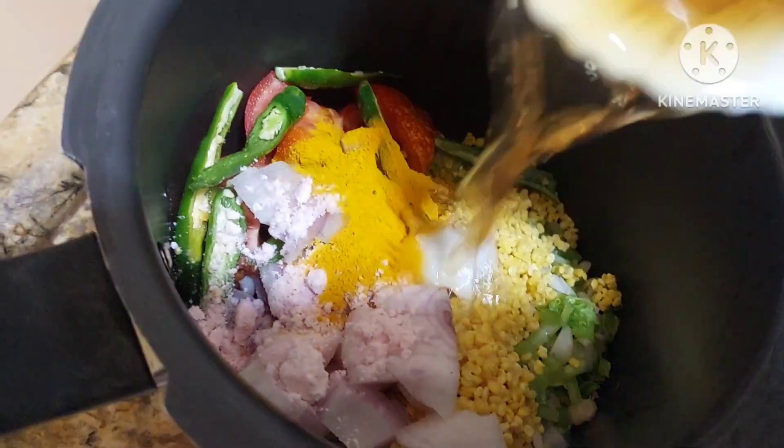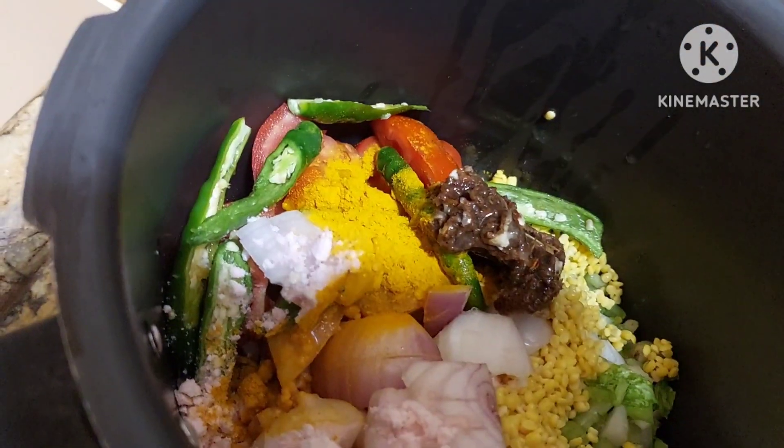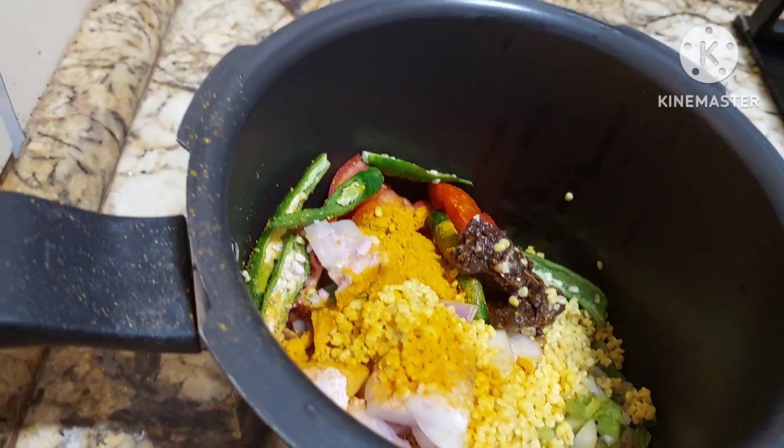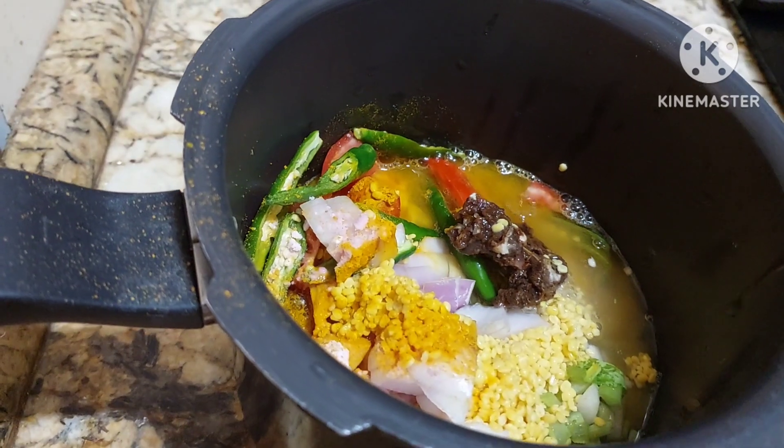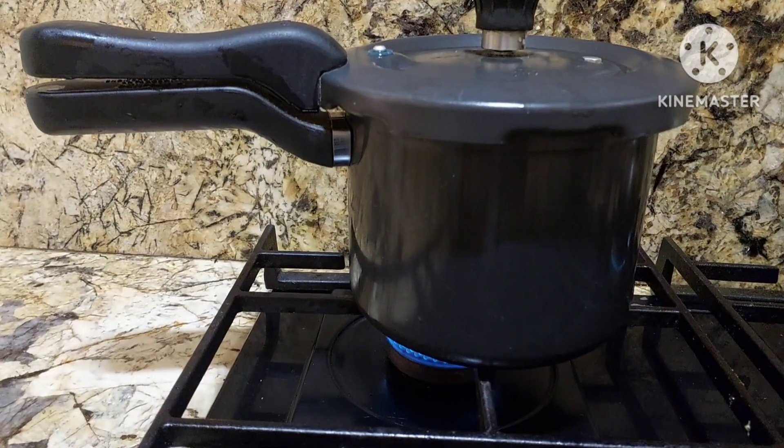Then we have tamarind here — yes, this goes in. Now to this we will add water — one and a half glass of water. We shall give three to four whistles.